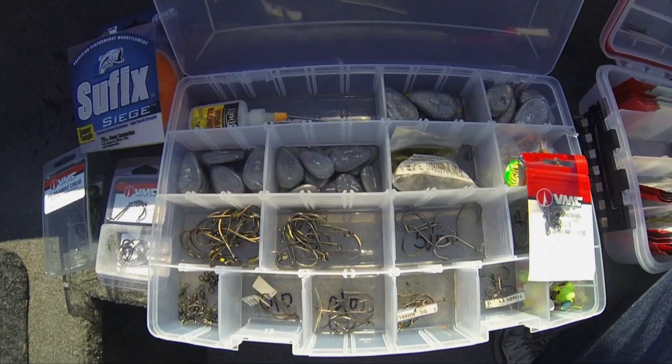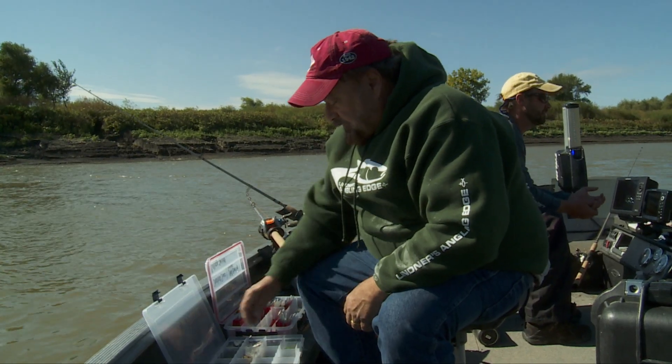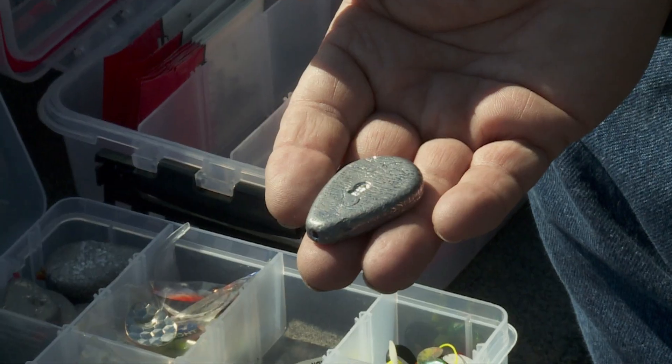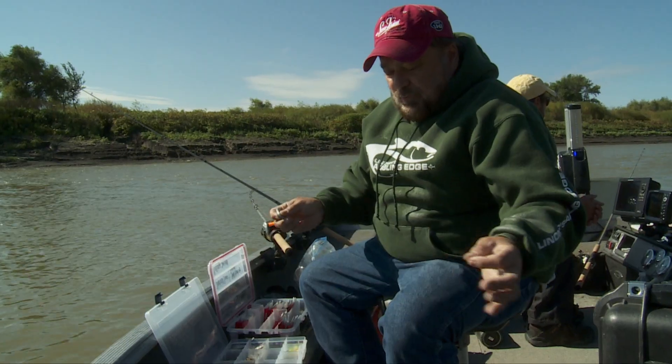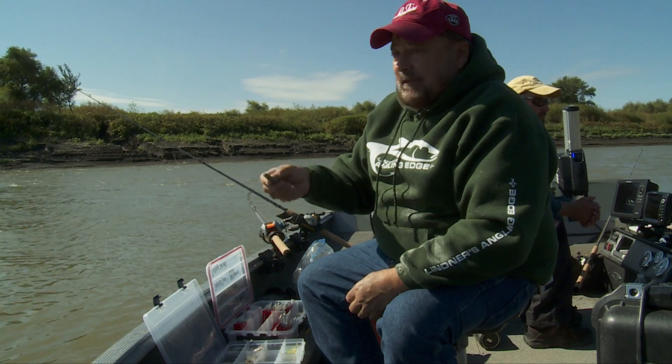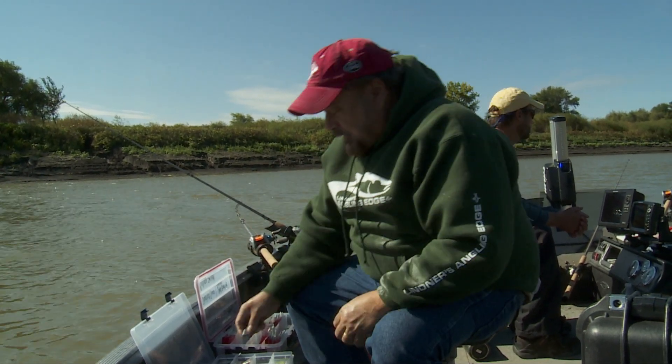You need a nice range of things that will cover your whole gamut of conditions you'll face, starting with these flat river sinkers. Thread your line through, put a bead on the back, and then put your leader on here. These will lay on the bottom, and they won't get swept away or roll in the current, so it'll keep your bait right where you're positioned.